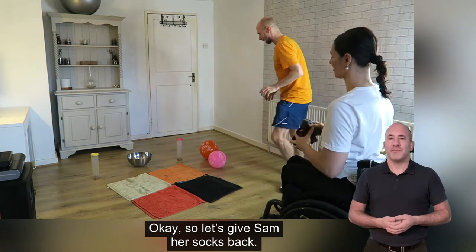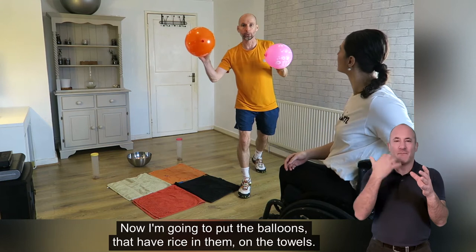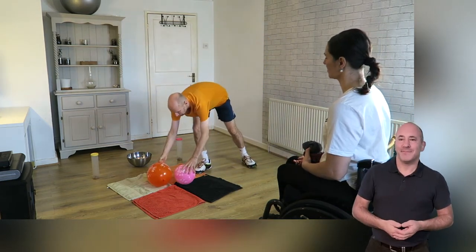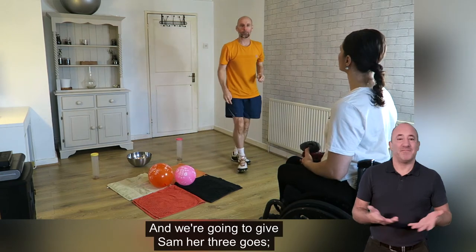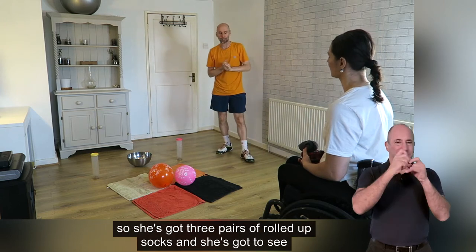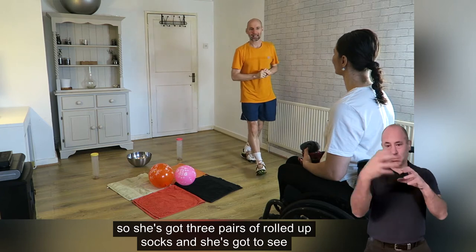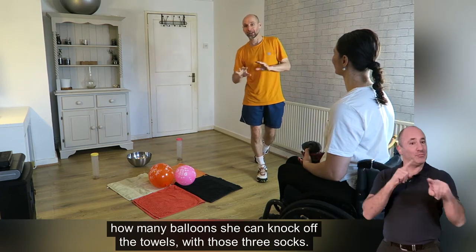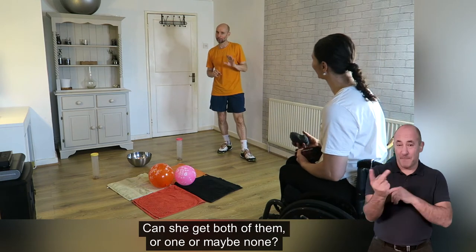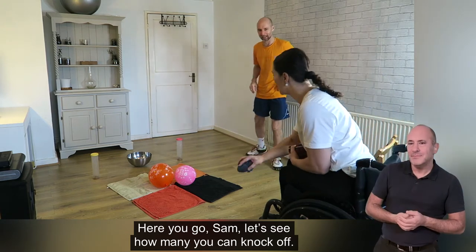I'm going to give Sam her socks back. Now I'm going to put the balloons that have got rice in them on the towels and give Sam three goes. She's got three pairs of rolled up socks and she's got to see how many balloons she can knock off the towels with those three. Can she get both of them, or one, or maybe none? There you go Sam, let's see how many you can knock off.